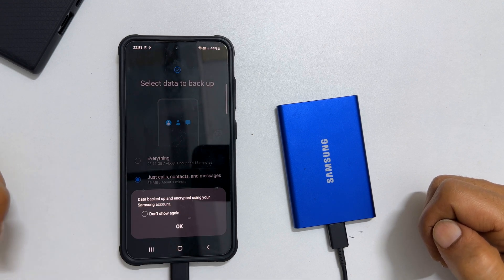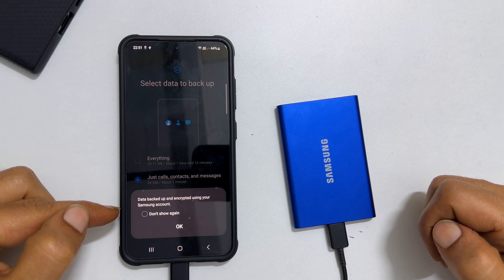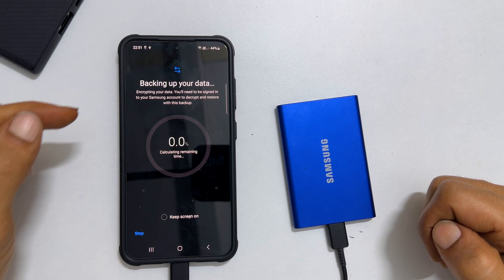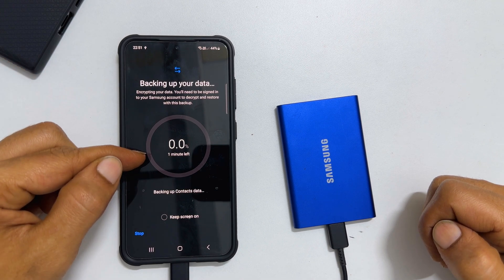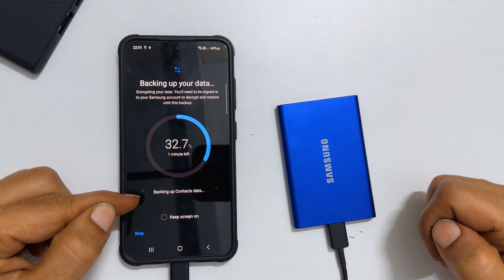You get this message: data backup encrypted using your Samsung account. Tap OK. It shows backing up your data, remaining time, and what it is exactly doing now.